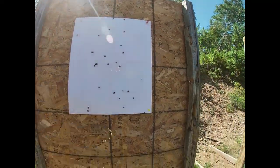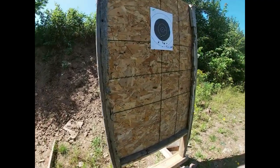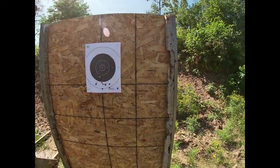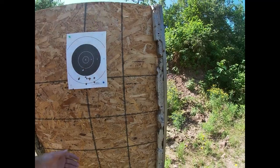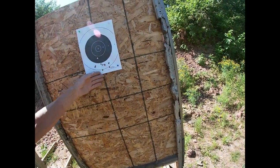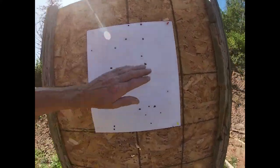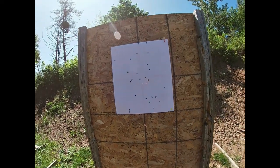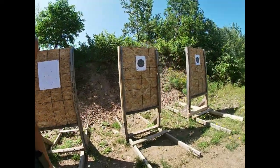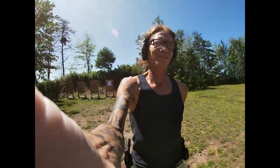At least I'm getting some consistency — I'm hitting the paper. It's low, low, low. The biggest difference is once I put on my reading glasses I could see my front sight. As you all know, your target doesn't matter — it can be blurry, it should be blurry, because you're focusing on the front sight. As soon as I was able to see it, everything changed. Accuracy improved and I'm shooting from 25 yards and hitting them. I also noticed a few range safety issues with my muzzle control, but those are things that can be worked on.